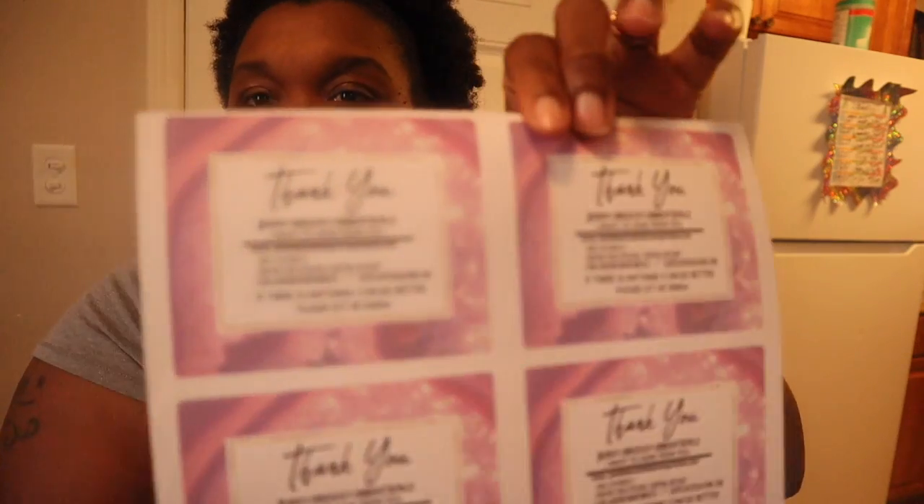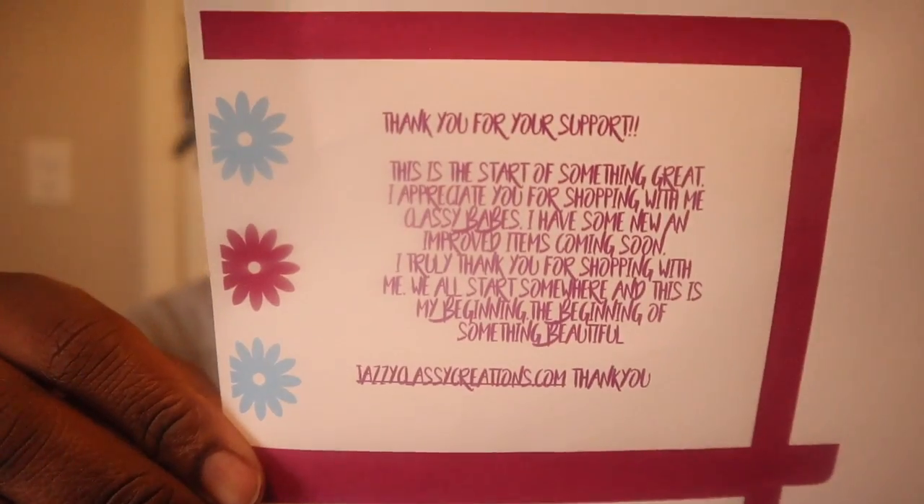You have to appreciate when you start off. These are my thank you cards I put in my bag — it says 'thank you.' I've also been putting these little small things in there, though I might change it up.